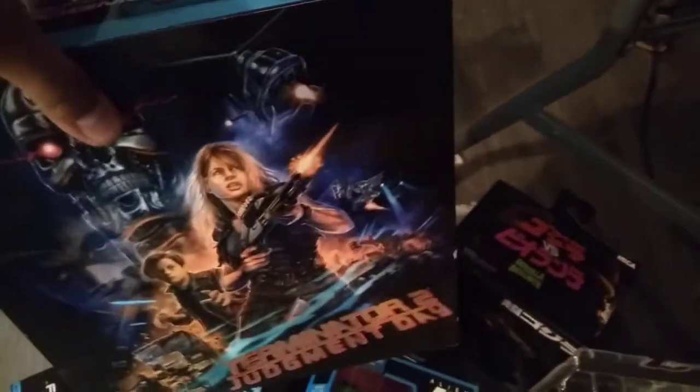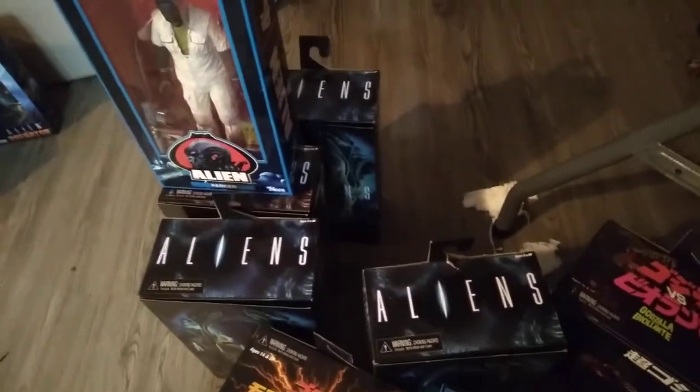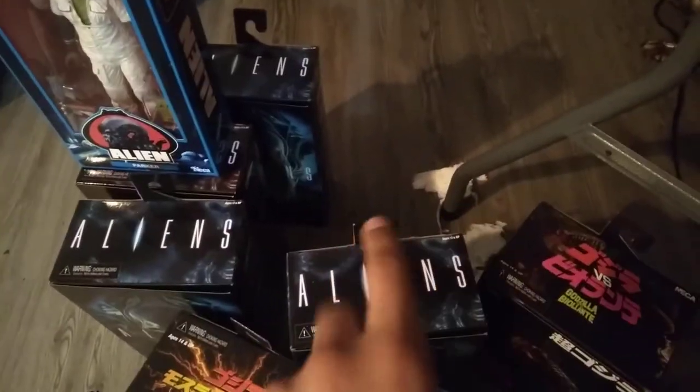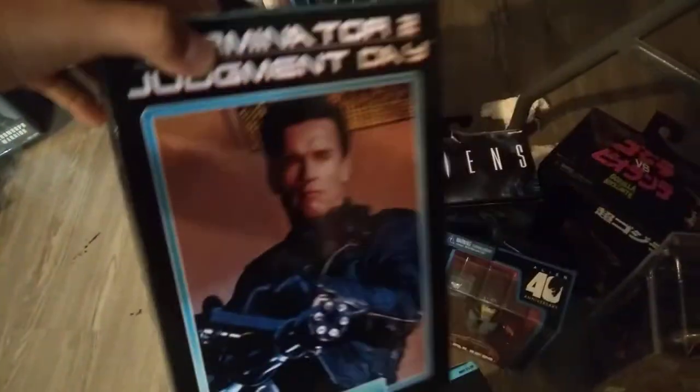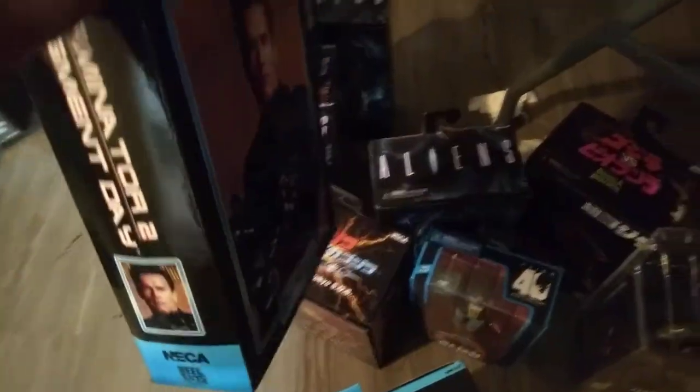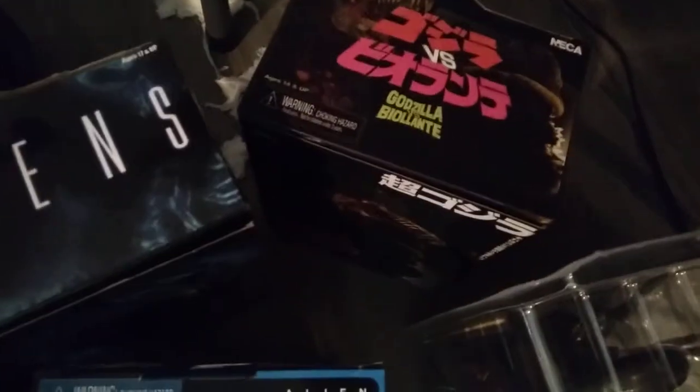Let me show off the little haul here. As you can see, got the Terminator 2 Judgment Day Sarah Connor and John Connor 2-pack. And then 1, 2, 3, 4 more Alien Warriors from Aliens. And then Arnold Schwarzenegger, the Terminator himself. Some Godzillas. And then Alien Resurrection Xenomorph, Brett, and Parker.